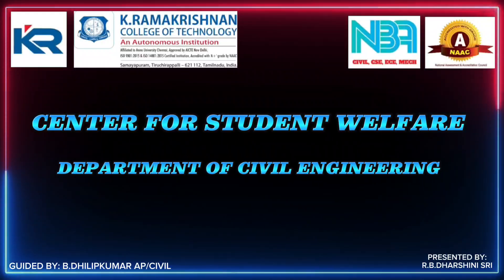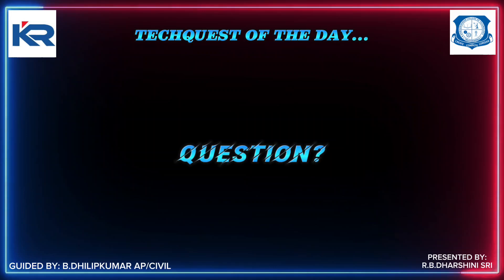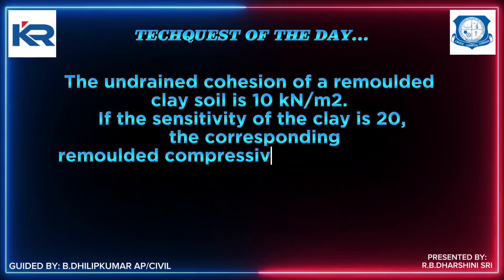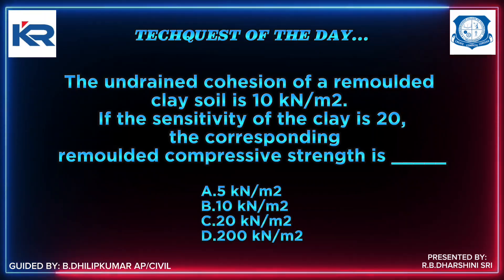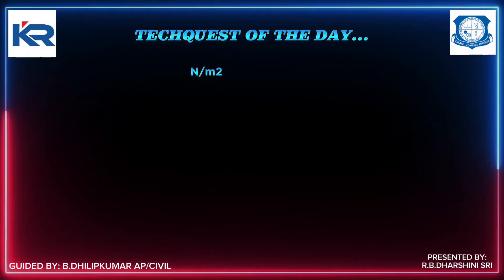Center for Student Welfare, Department of Civil Engineering. Question of the Day: The undrained cohesion of a remolded clay soil is 10 kN/m². If the sensitivity of the soil is 20, the corresponding remolded compressive strength is — correct answer: 20 kN/m².